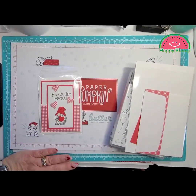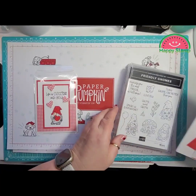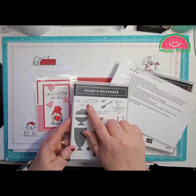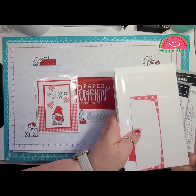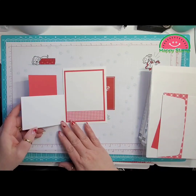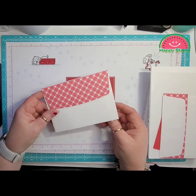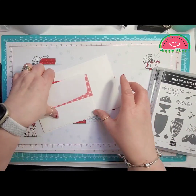Hello, this is Lisa from Happy Stamp and today we are going to be making another Valentine card. I'm using the Kindest Gnomes stamp set and for the sentiment I'm using Life is Sweeter with You. I'm going to change it up just a little bit but it opens just like that. I'm going to put Be My Valentine on the inside as well. Here is the envelope. Let's go ahead and get started.